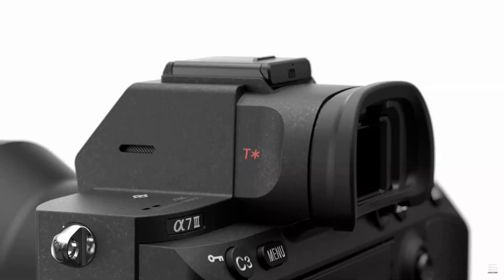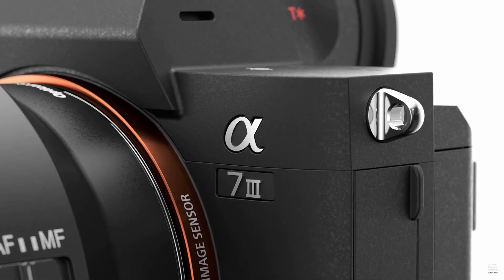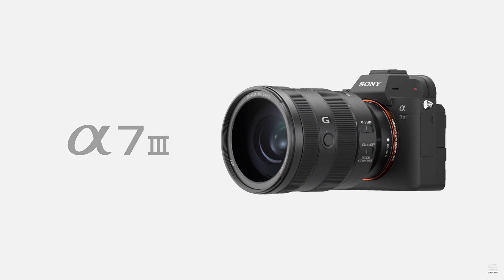If you own the Sony A7S3, especially if you shoot a lot of low light, then this video is definitely for you. I learned about this concept called dual ISO lately, which is very well explained by Filmmaker IQ, whose video I will link down below.